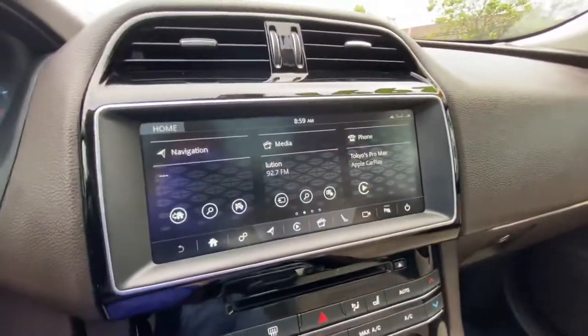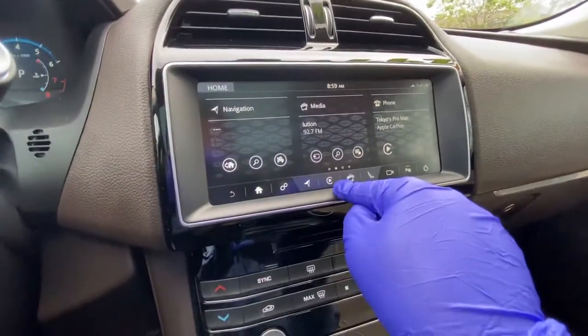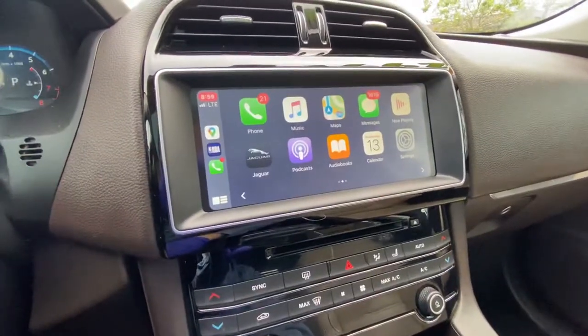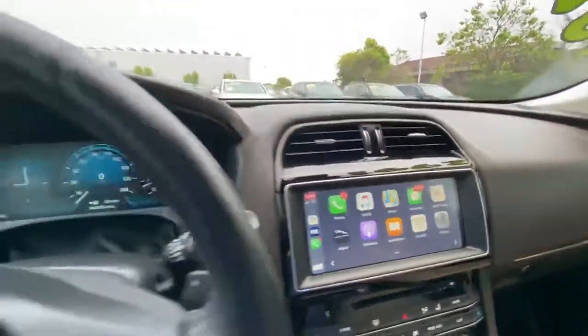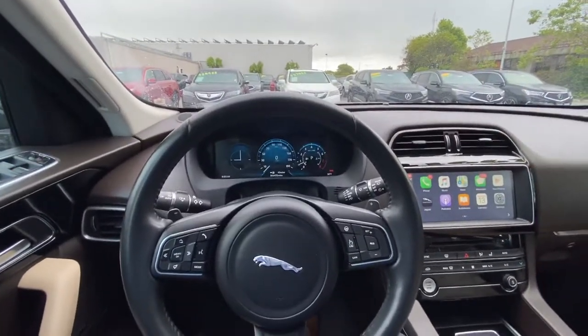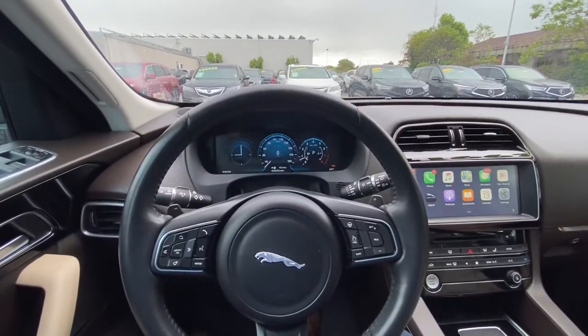If you would like to go back to Apple CarPlay again, there will be the Play logo right there on the center dash — just click on it and it'll lead you back to Apple CarPlay. That'll be it for this tutorial, my name is Austin from Marin Acura, and thank you guys for watching.